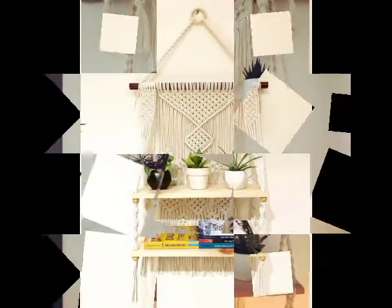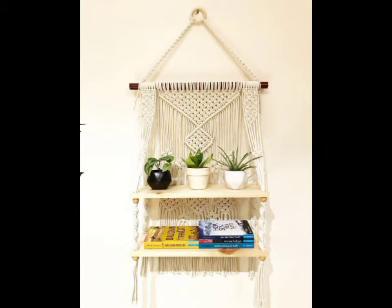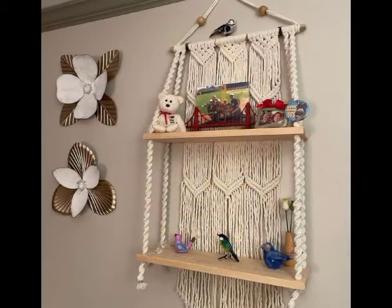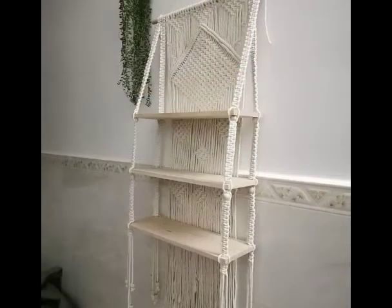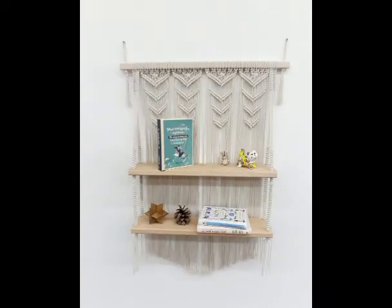You can see this beautiful design is having three shelves as well. Most of the designs have two shelves, but you can also make them according to your own requirement because these are handmade designs. You can see these two designs are also having three shelves.